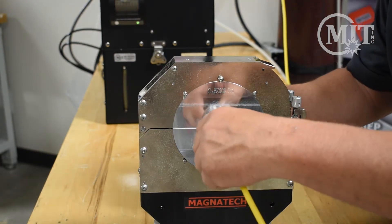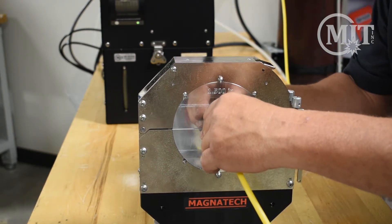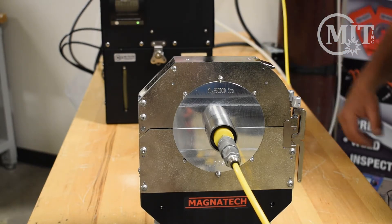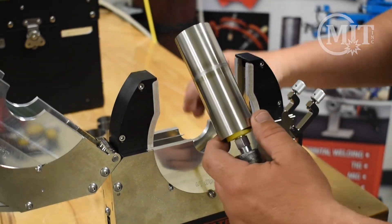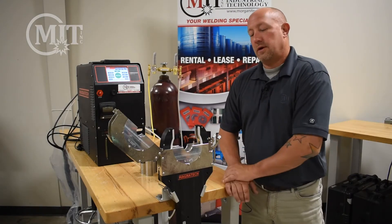We'll go ahead and purge our tube — these are MIT's purge plugs that we offer — and just put a quick release on there. So we'll go ahead and start the weld. Now that the weld has been completed, you can see there's our weld.